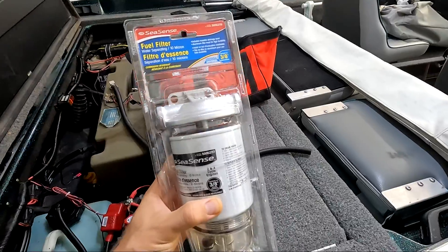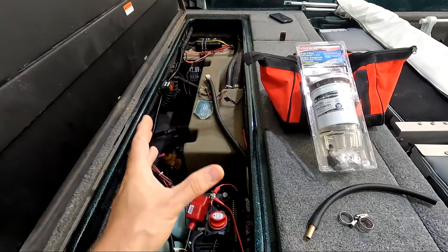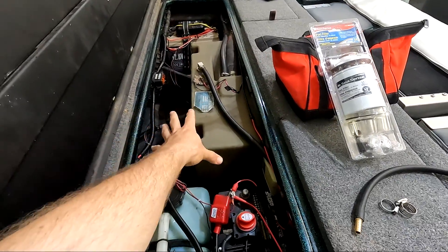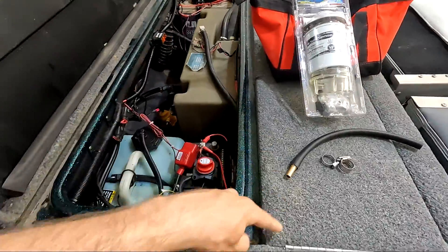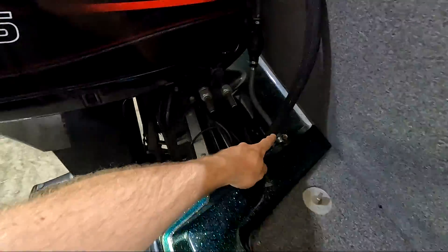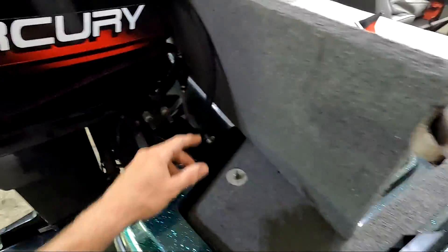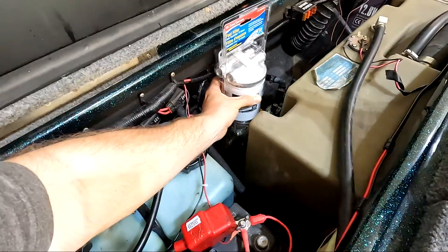This gets installed in line to your onboard fuel system. In my setup here, I've got the fuel tank with the fuel line coming off the top pickup. It snakes around the side of the boat, comes out right here to the primer bulb, and then into the engine. My plan is to mount this pretty much right here — I think this is going to be a great place.